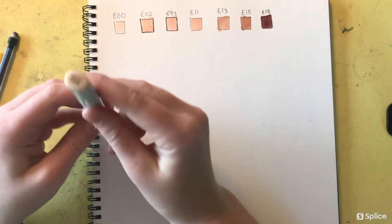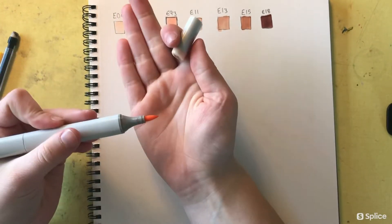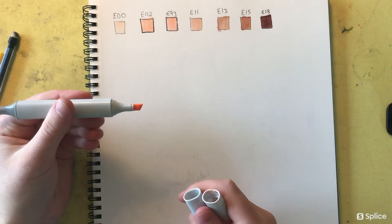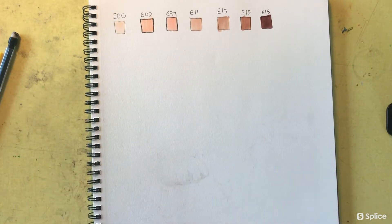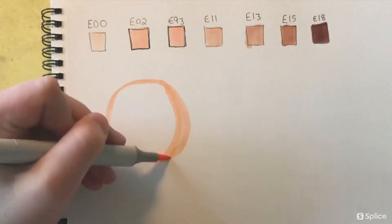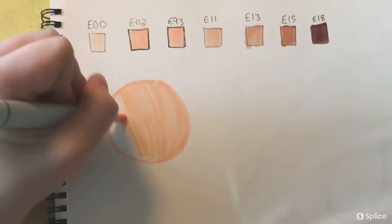Before I begin, I always like to make little color swatches with the markers I'll be using, just so I'm absolutely confident with which color I'm going to use before I put it down on paper. Because alcohol markers, as you will quickly find out, do not erase — once they're down they're pretty much permanent.